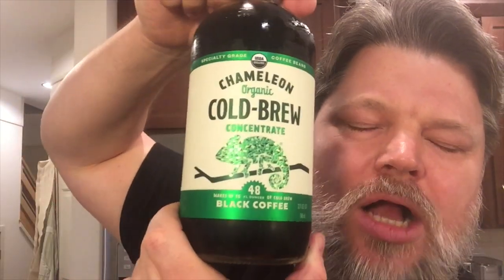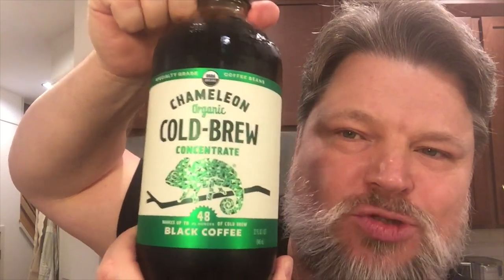Chameleon Organic Cold Brew Concentrate. Now I'm going to learn about this right along with you. This is 32 ounces but it makes up to 48 ounces, which means we can add 16 ounces of water to this. Now I'm thinking, how am I going to add 16 ounces? I've got to figure out how many ounces to pour into a cup and then how many ounces of water to add — divide by 8 ounces, carry the two. Pi is 3.14. Or maybe you just drink it strong.